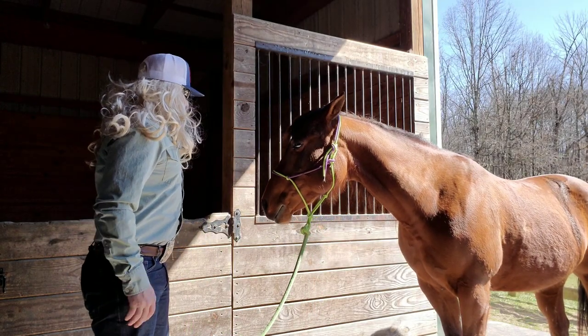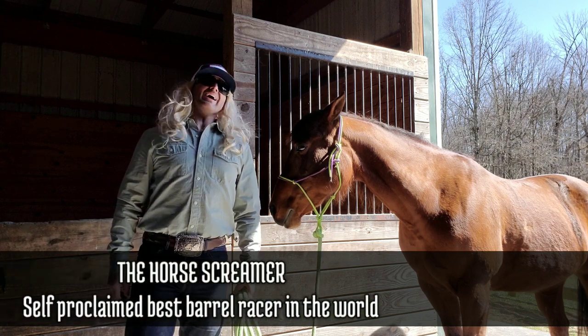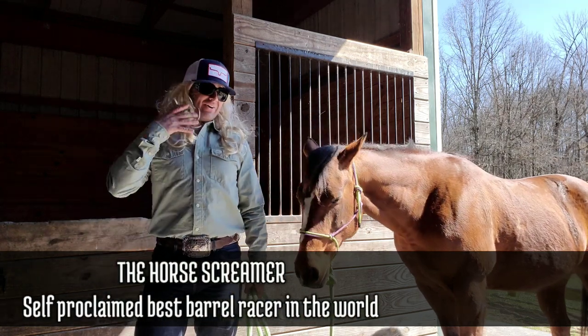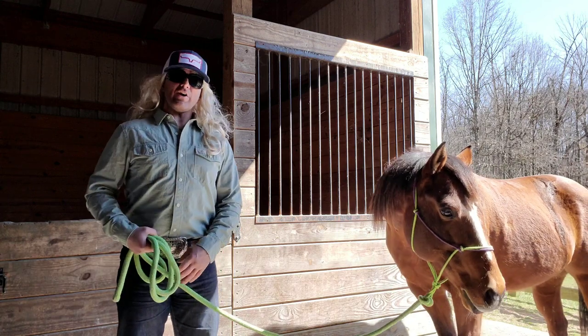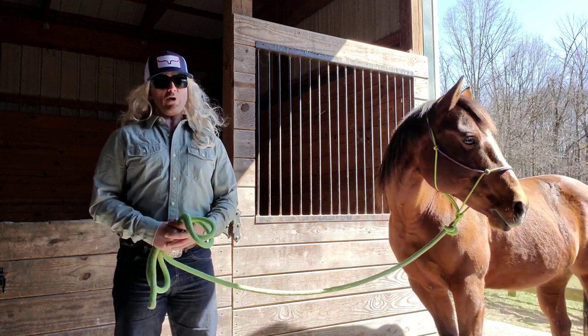I said, whoa, you need to calm down. Hi, I'm the Horse Scraver, the best barrel racer in the world, obviously, and this is my barrel horse, Frenchman's Dashin' for Cash and Fame Jet Deck. I like to call her Alpo for short.